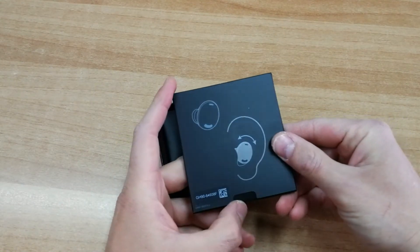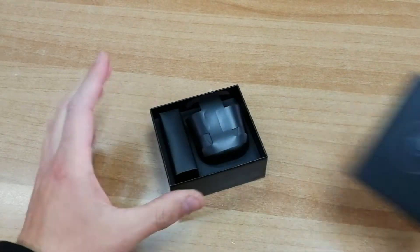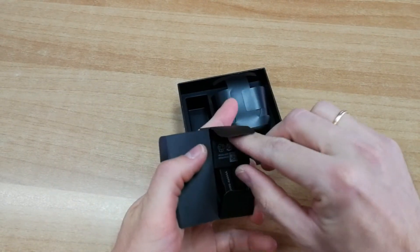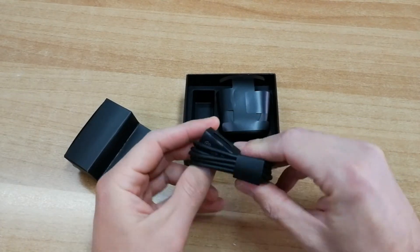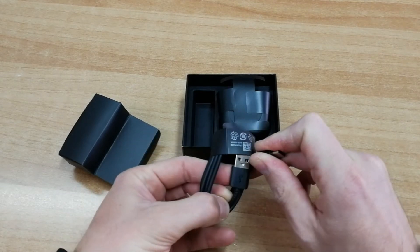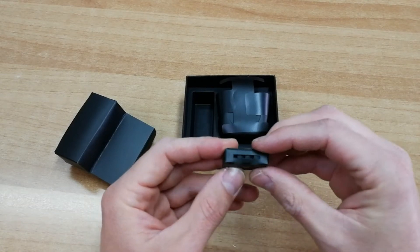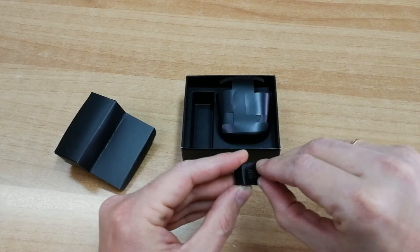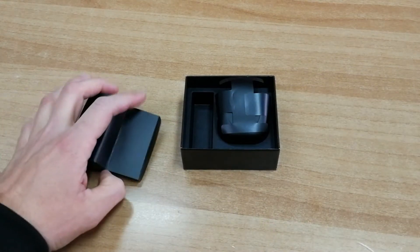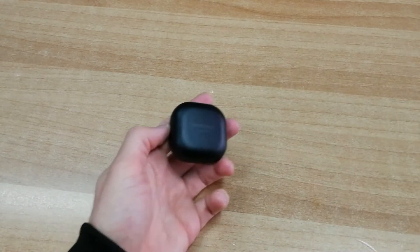Να δούμε τι θα βρείτε στη συσκευασία. Εδώ ένα σχεδιάγραμμα που μας δείχνει πώς φοράμε τα ακουστικά στο αυτί μας, κάποια έντυπα μέσα που δεν μας ενδιαφέρουν τόσο. Εδώ έχουμε καλωδιάκι για τη φόρτιση, το οποίο είναι Type C σε Type A. Και ένα πολύ μικρό κουτάκι με κάποια ανταλλακτικά λαστιχάκια για τα αυτιά διαφόρων μεγεθών.